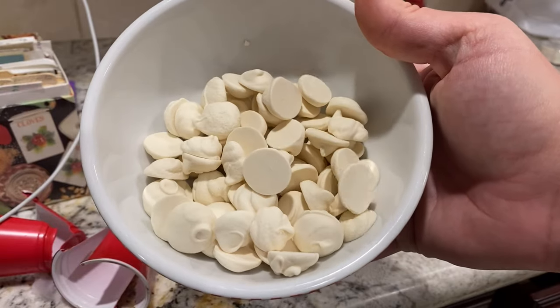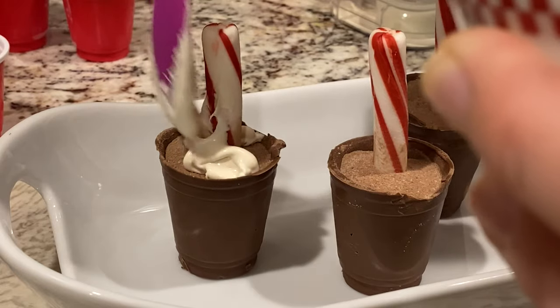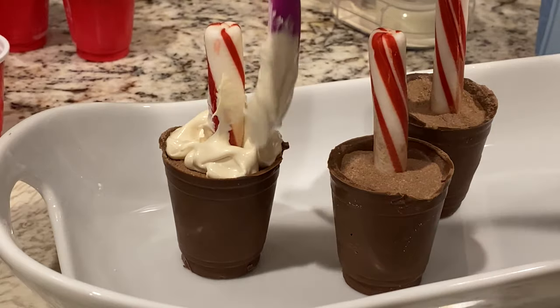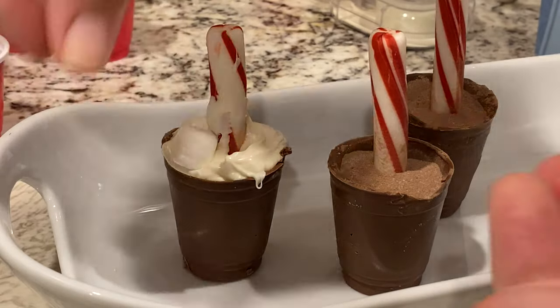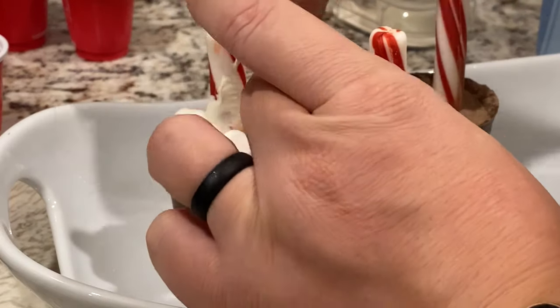Once the cups were filled, I used some white melting chocolate that I had on hand to seal the top of the hot cocoa bomb. You don't have to use a different chocolate here, but I wanted it to blend in with the white marshmallows. While the chocolate is still warm, add the mini marshmallows on top. You can even create a second layer like I did.